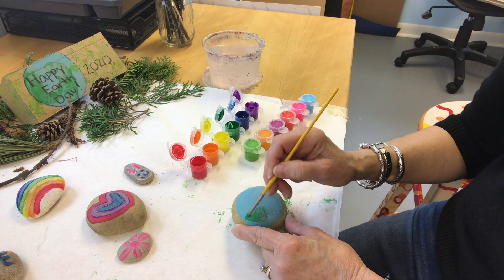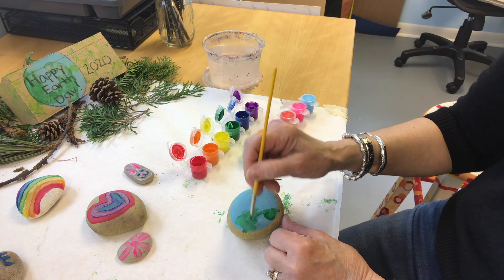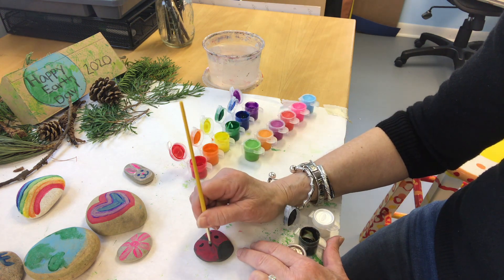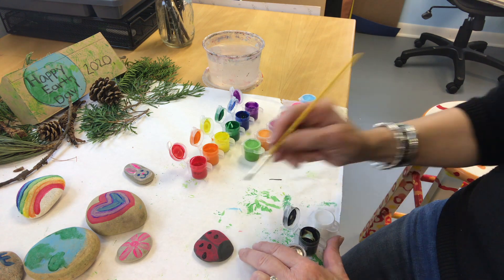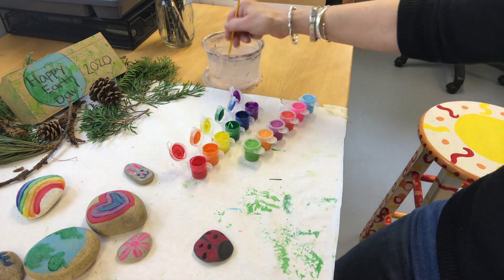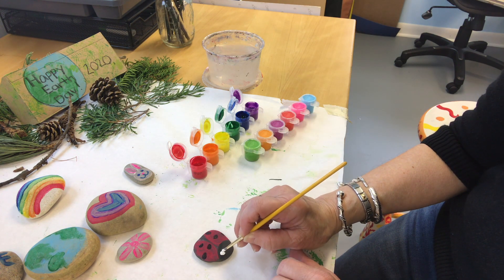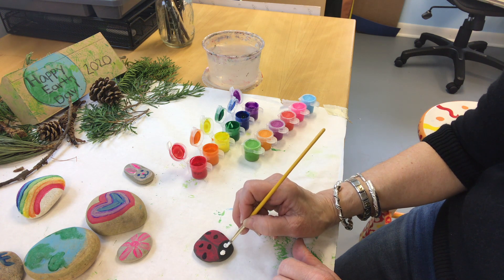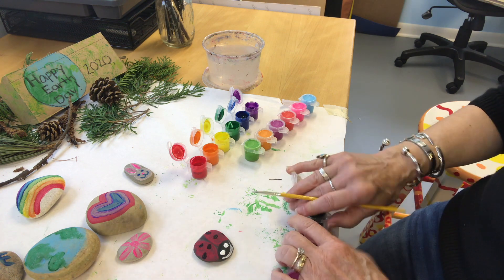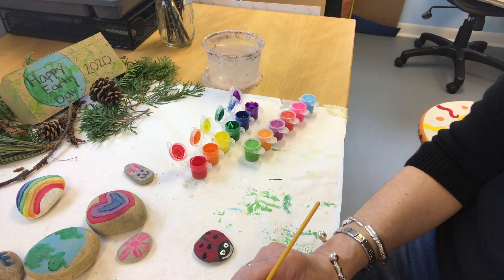Now I'm going back to my Earth — I did the water, now I'm doing all the continents in green where the land is. And I'm going to put the spots on my ladybug. You have to wait till the paint dries before putting more paint on top, otherwise it gets all mushy and the colors run together. Now this ladybug needs a face, so I'm going to give him some eyes and a big smile — he's happy it's Earth Day. I'll just put little black dots in the middle of his eyes. He looks pretty cute.